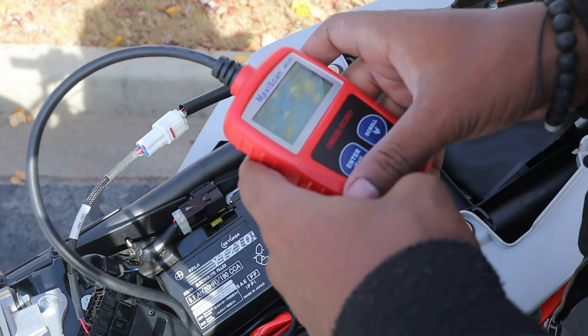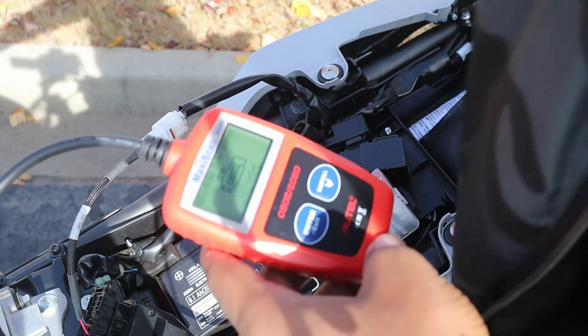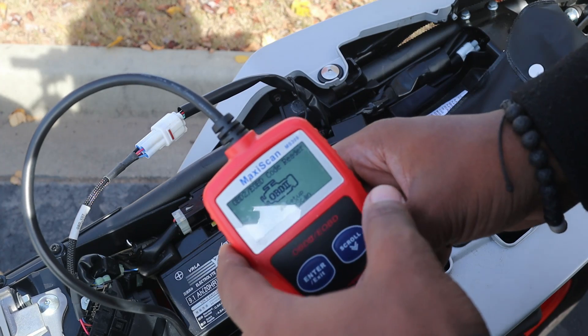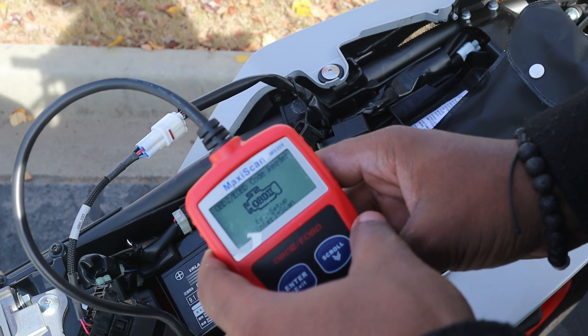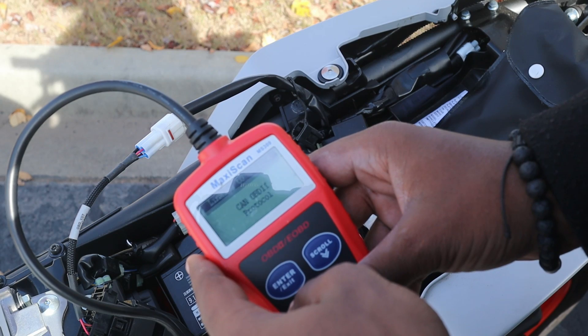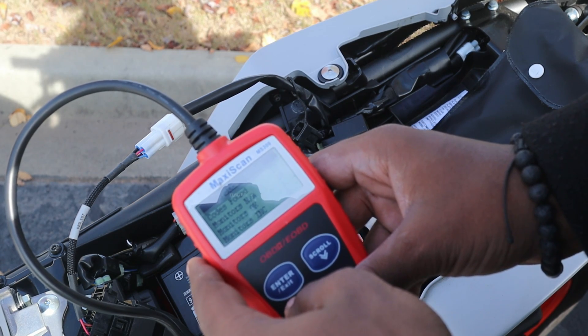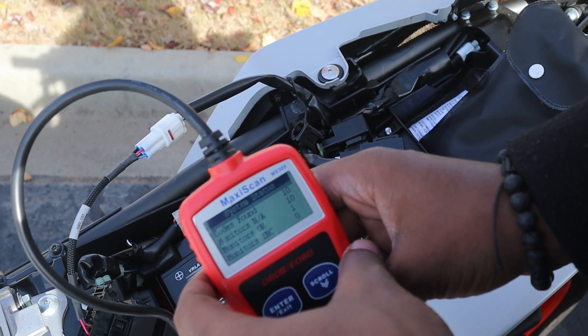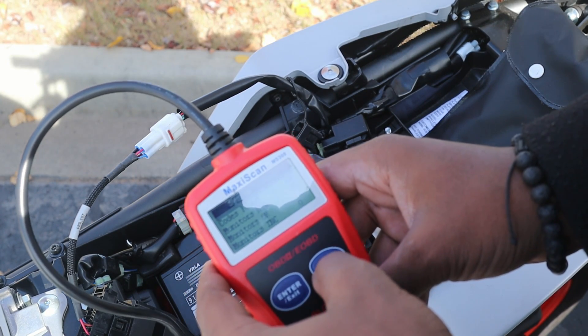To get it to start reading the codes you need to turn on the bike. Go ahead and turn that on. Make sure y'all can see that. Press enter, go in — it's reading, reading. 10 codes — that's basically everything from the flash I got and everything. So we're gonna scroll down.